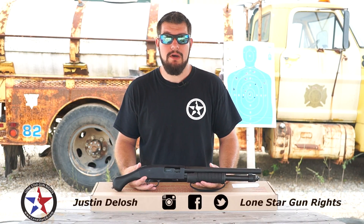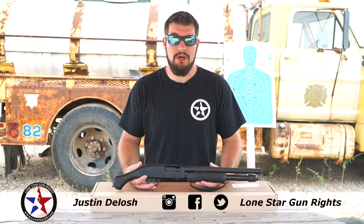Hey everybody, I'm Justin Deloche of Lone Star Gun Rights, and today we're going to be taking a look at the Mossberg Shockwave.